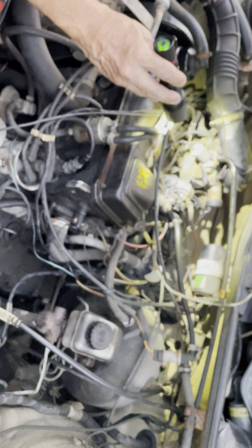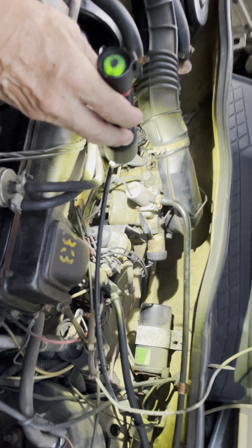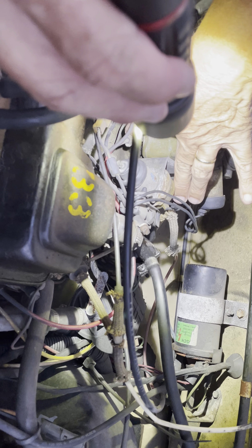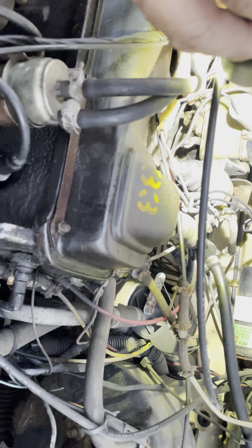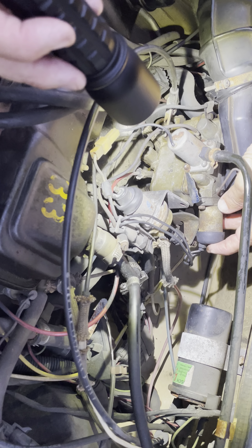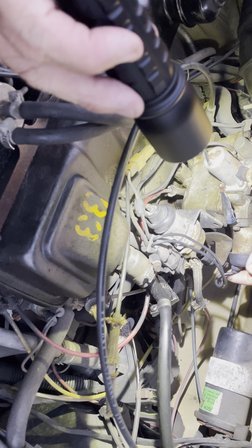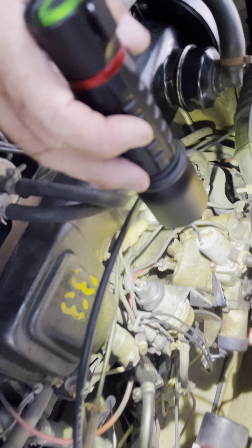I'm going to need the tiniest little socket to take that off. Everything else, when you take it off, it's going to lead — you don't really have to mark it. It only goes to one place, and there's only so many places. But there's a lot of hookups on this thing — here's another electrical hookup. I don't know how this comes off. It's like you unplug it, or you actually have to take it off. I think you actually have to take it off.